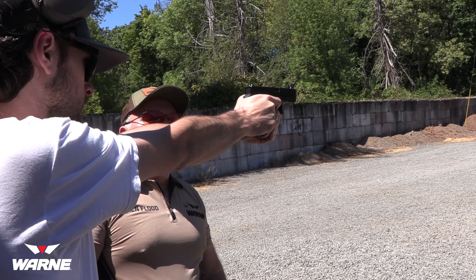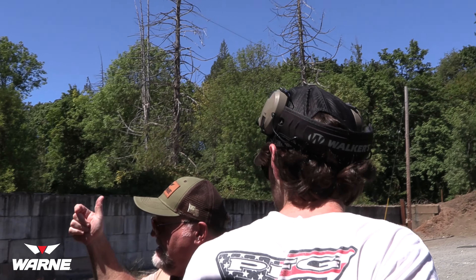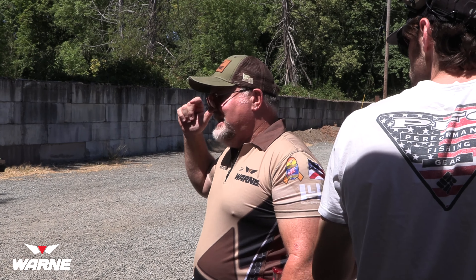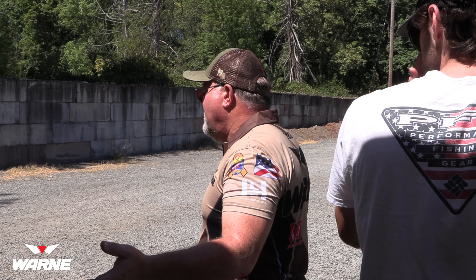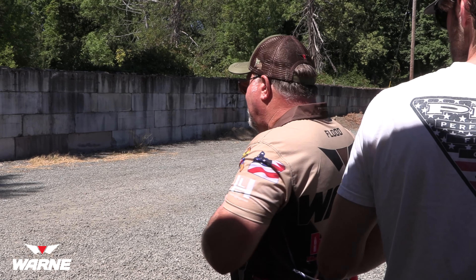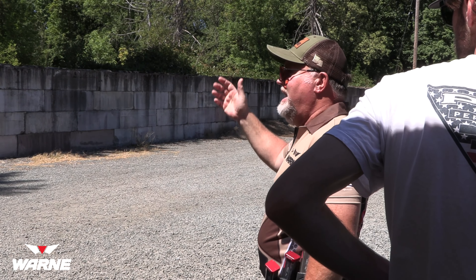We're going to take out the slack, press it through, hold that trigger back, let the gun recoil, then let off and reset — so we're going to slack it back out again and press through again. Slack out, reset. And if it helps you to come all the way off the trigger to engage the trigger and take the slack off, do that.